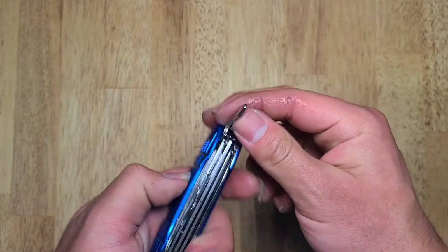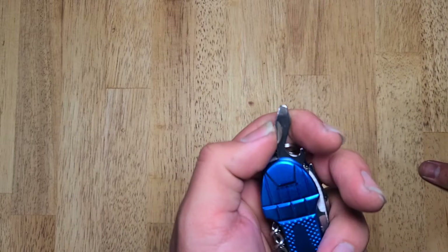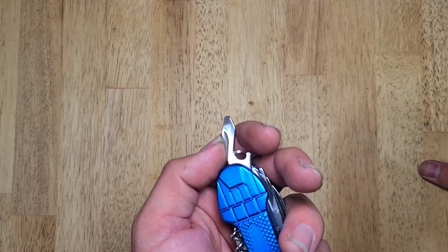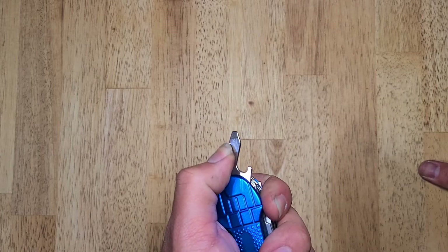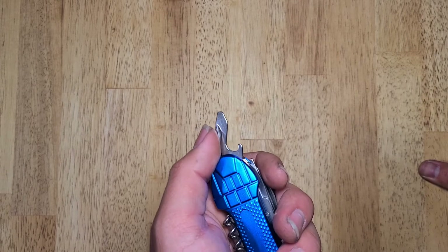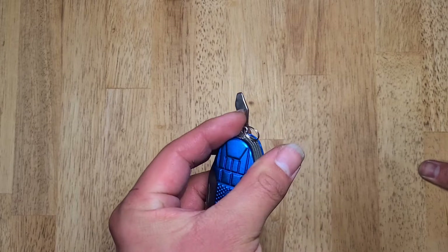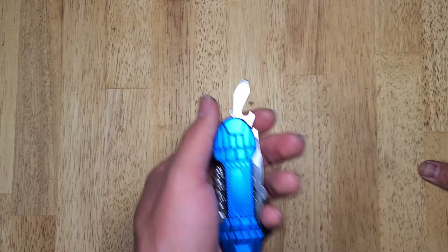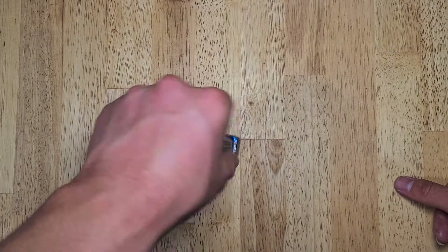Next up, we got a flathead slash bottle opener. This was not a very good flathead design — not very square. It has that smooth polish to it, so it wouldn't grip onto the bolt or whatever you're trying to flathead very well. Kind of short, not centered, not lined up with the middle of the tool, so using it would be a little bit awkward.